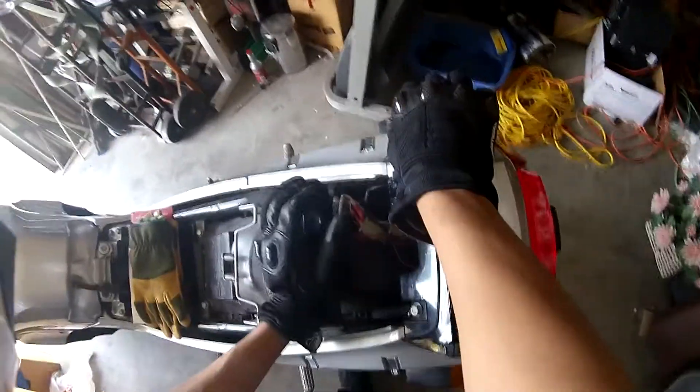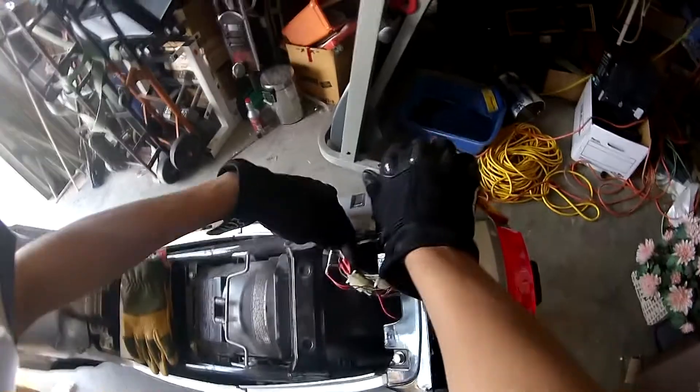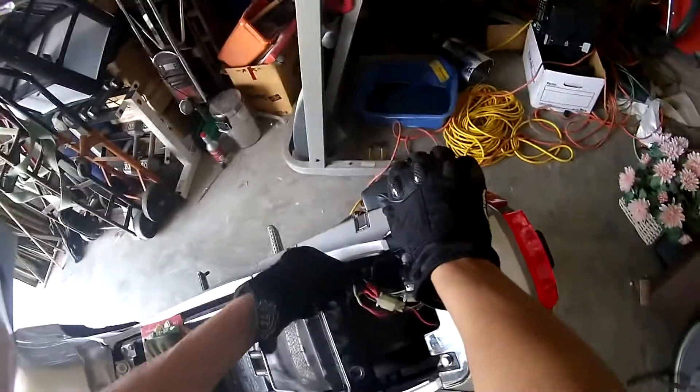I just spliced the wires, soldered everything together, and it works fine for me. And that's what I did.